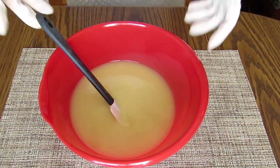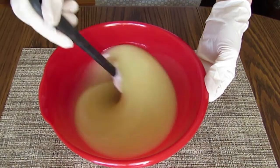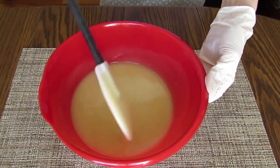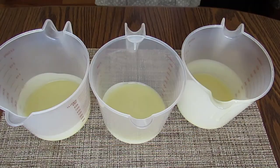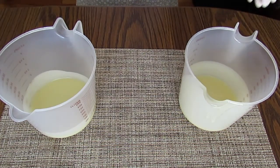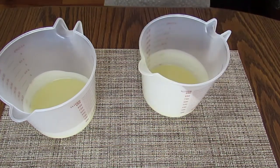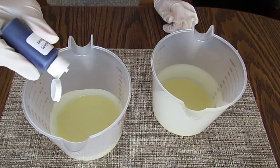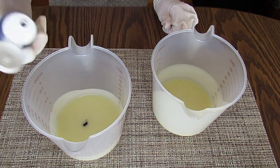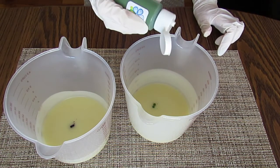I use the cold process soap making method to create my batter. I've combined the oils, butters, and lye water off-screen using an immersion blender. I'm separating my batter into three different containers to make three different colors. One of the containers will be left as the natural creamy white color of the soap. Into this one I'm adding a few drops of pre-dispersed ultramarine violet, and into this one I'm adding a few drops of pre-dispersed chromium oxide green.